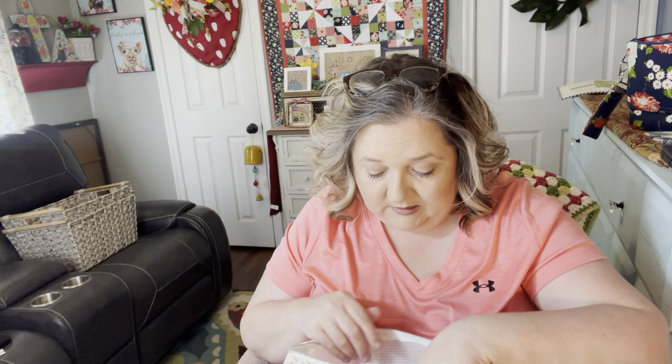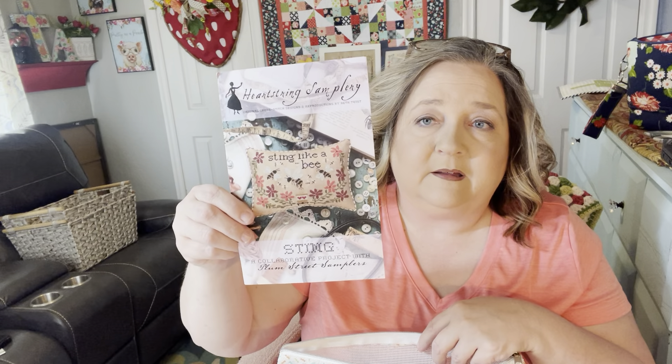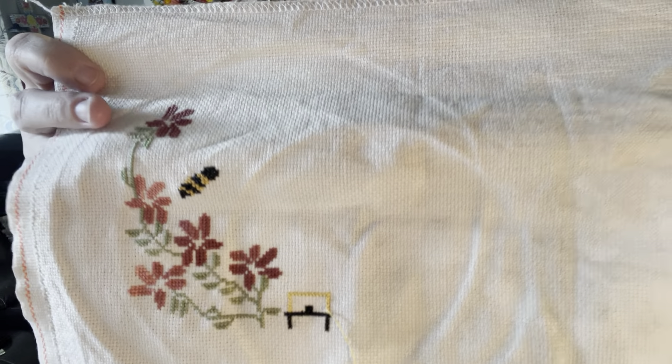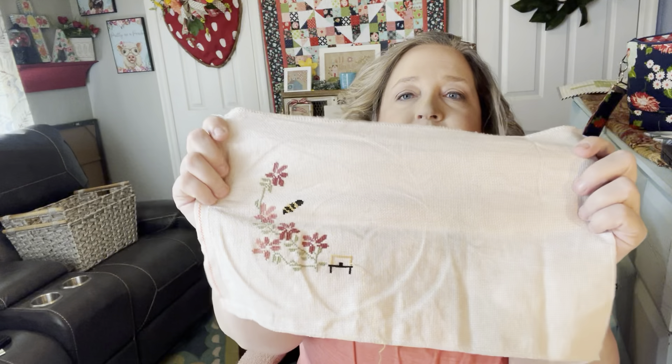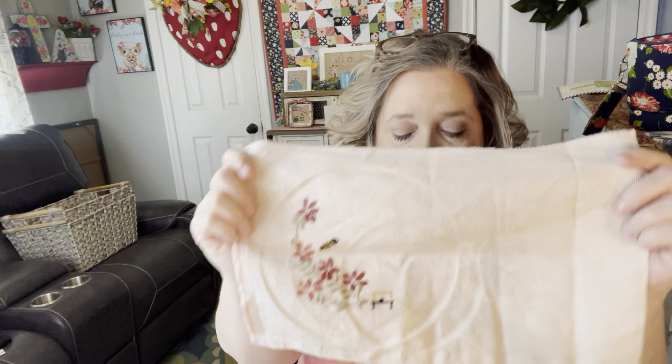My next one is Sting by Heartstring Samplery. I think I might have started this one in my last video, and this is where I'm at so far. I've got some of the flowers filled in and one bee started. I'm going to finish this one into a pillow and it's going to be for my older daughter — she loves bees and that's what she wants. The fabric I used was 16 count Fresco Aida, and of course I'm using my own colors, trying to stay close to what they have.